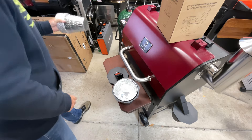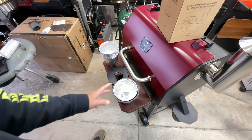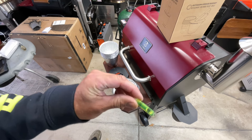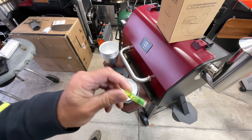It comes with a bunch of grease bucket liners, and they actually give you extra screws just in case. They also include a little level — I'm not really sure what you'd use that for, but it's in there.